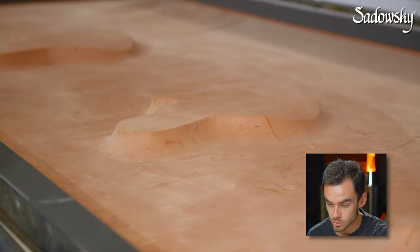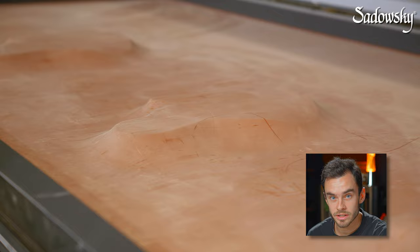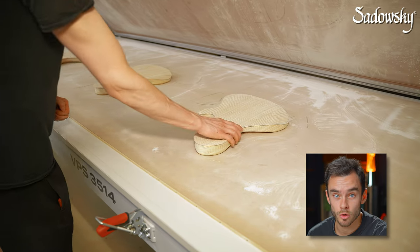Then we need to wait until the glue is totally dry, and then we can release the air and take out the bodies from the press. So yeah, that's basically the whole process.